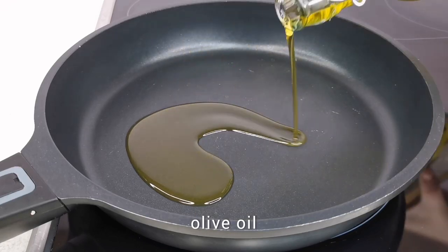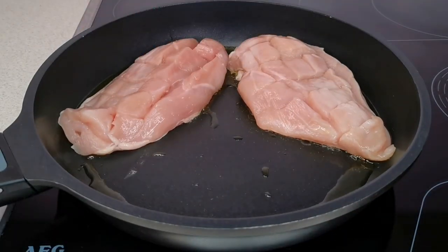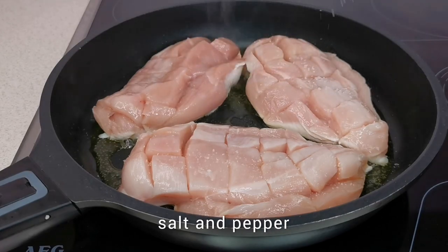Heat the pan well with olive oil, and only after that lay the chicken fillet on it. Salt, pepper, and fry until golden brown over medium heat.